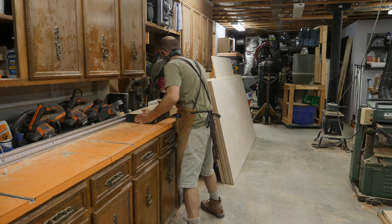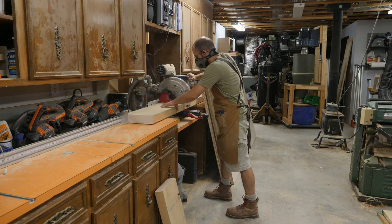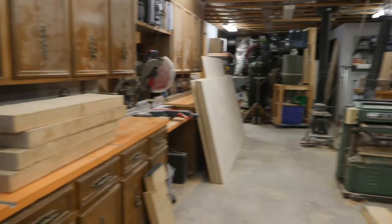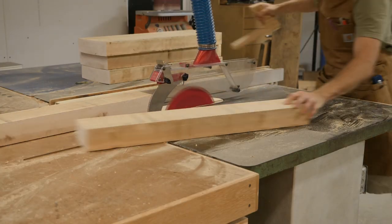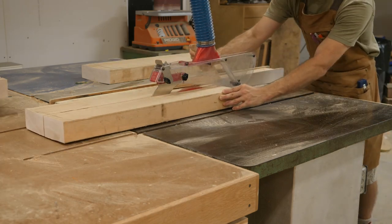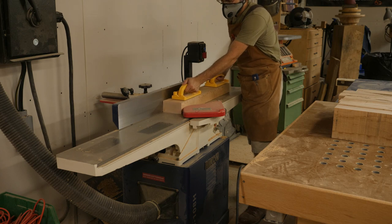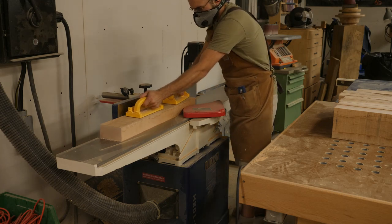I started off this build by prepping the material I'll need for the legs. Here I'm cutting 8-quarter maple at the miter saw, cutting it about an inch longer than I'll need my final leg length to be. Over at the table saw I'm ripping these boards in half, with the boards positioned so they will rock — this prevents the board from pinching the blade and causing kickback. Next, over at the joiner, I'm simply milling one face on each board flat.